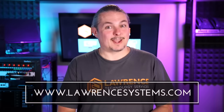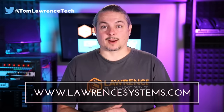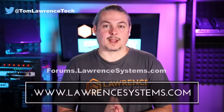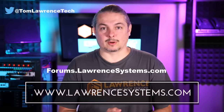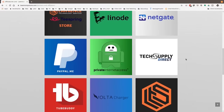Thanks for making it to the end of the video. If you liked it, please give it a thumbs up. Hit subscribe and the bell icon to be notified of new videos. If you'd like to hire us, head over to lawrencesystems.com and fill out our contact page. To carry on the discussion, head over to forums.lawrencesystems.com — we welcome discussion about this video, other tech topics, and video suggestions. The forums are free. Check out our affiliate page for great tech offers.